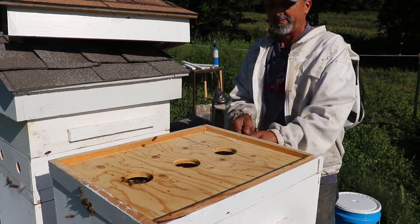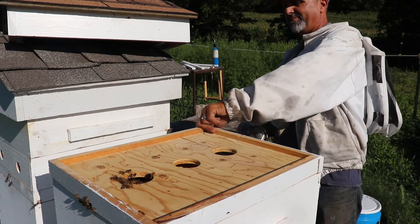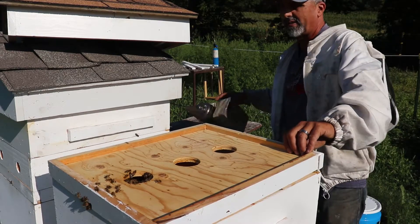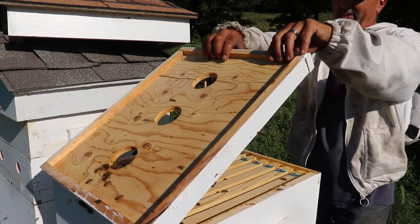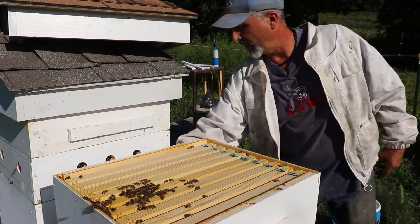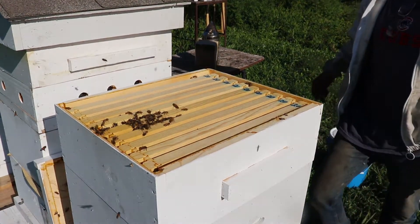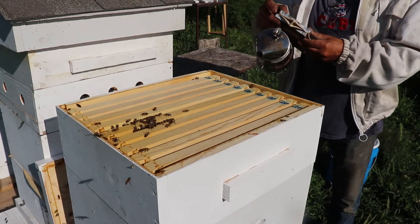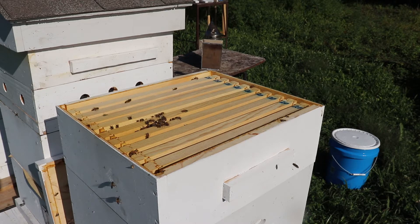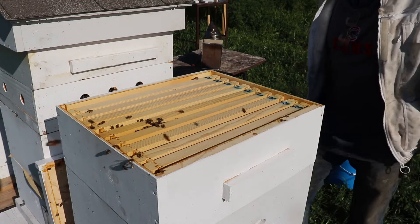Remember, always pop your inner cover slow. If you snap them, sometimes you can't help it. You can see there's a bunch of bees up here — I'm going to set this down really carefully without squishing anybody. I need my brush to get the bees out of the super.